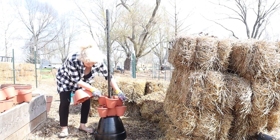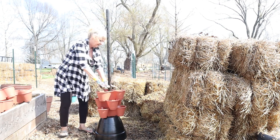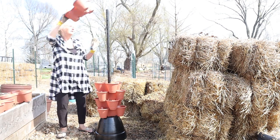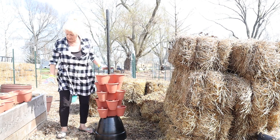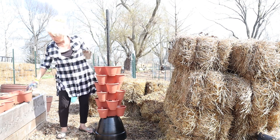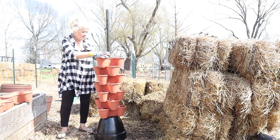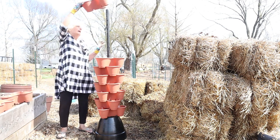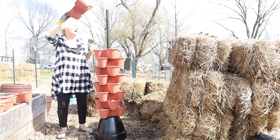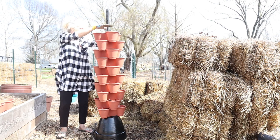Each one kind of snaps to the one below it to hold it in place. I didn't measure — I just bought some of these, so I don't know how many are going to fit on here, but I purchased 13. This is going to be a fun little planter. You could put herbs in here, you could put flowers in here. I'm going to put strawberries in a few — I actually have some strawberries that I need to move, so I'm just going to stick them in here for this summer and see how they do.